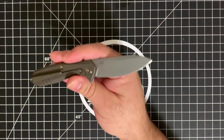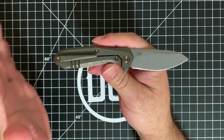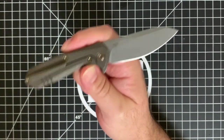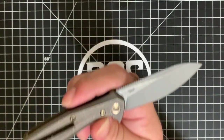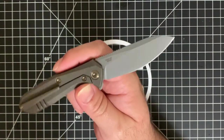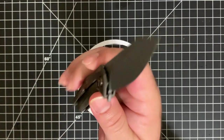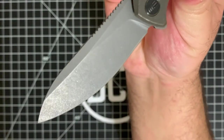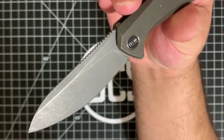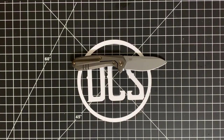A disclaimer: I'm not a fan of bead blasted finishes. I owned a Civivi Elementum in S35VN and got rid of it specifically because the blade was bead blasted — it was listed as stonewashed on Blade HQ but when it arrived it was bead blasted. I paid for priority shipping, looked at it, and immediately got rid of it. The Moat's finish is a little different — they've bead blasted it and then stonewashed it.